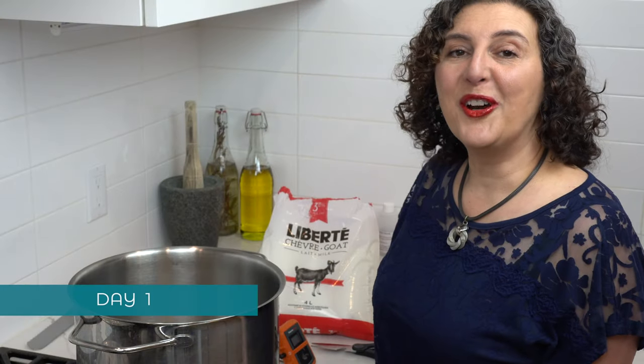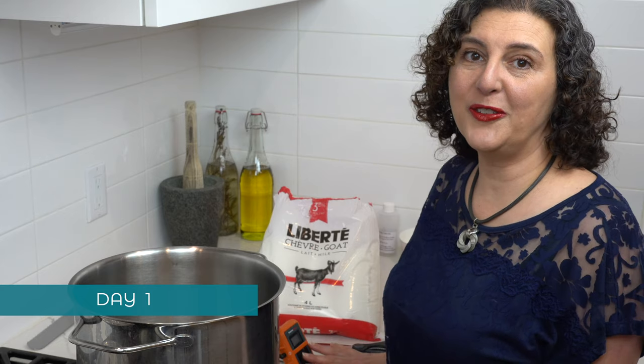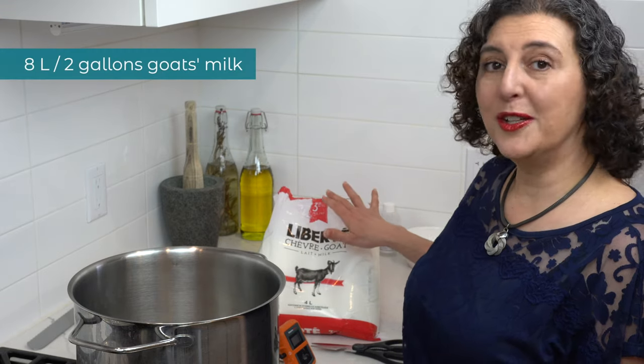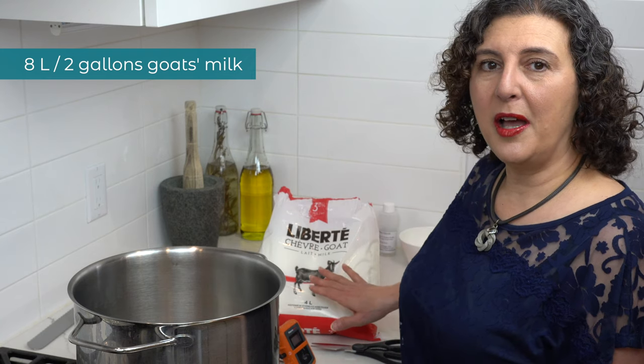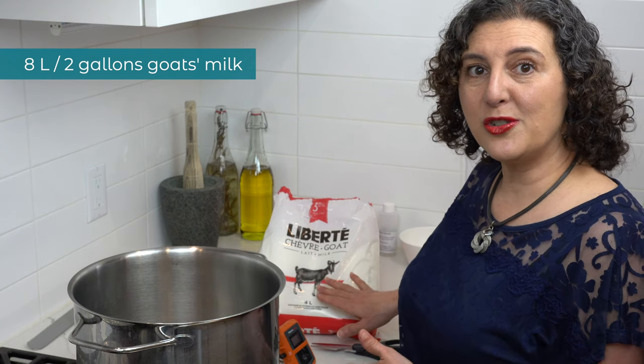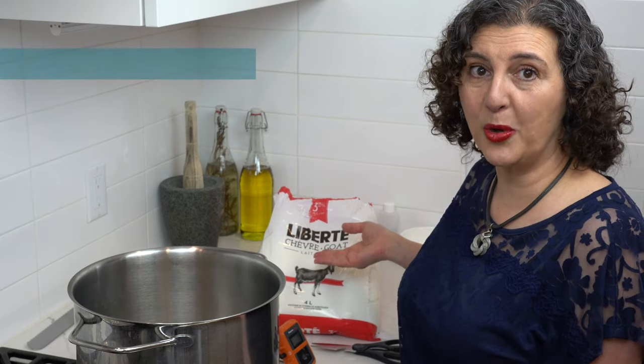Before you start any cheese making project, make sure all of your utensils are very well cleaned. We're going to be using 8 litres or 2 gallons of goat's milk for this feta cheese recipe. This is homogenized and pasteurized, 3.25% milk fat, bought from my local grocery store.